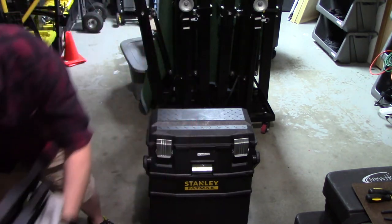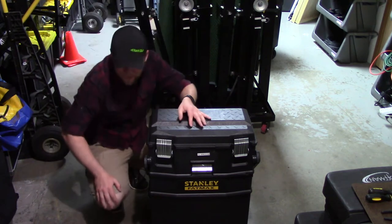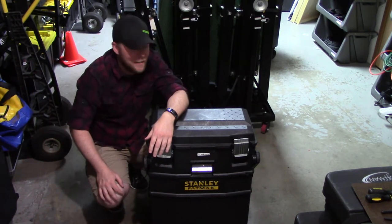You'd just throw your gear in, get to the gig, dump it all out on the floor, figure out what you've got, set your stuff up, and throw whatever's left over back in the tub.